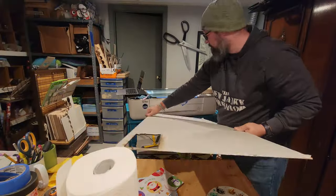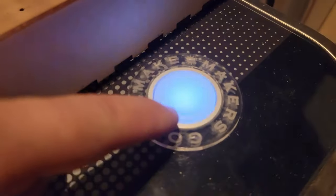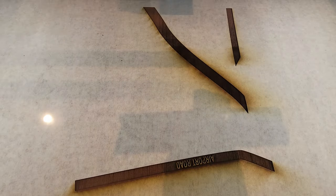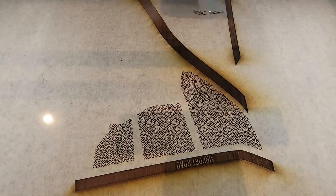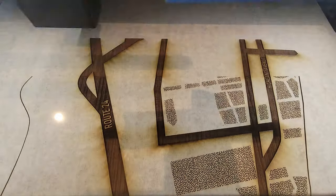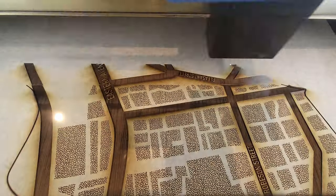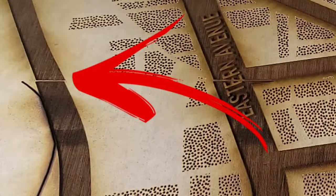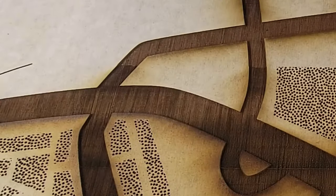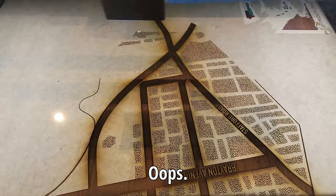Here you can see the width we can do in the Glowforge and the length we can pull it all the way through. We are starting to do the map on a piece of walnut, which is 20 inches by four feet — this is the land bit with the streets. On our first pass, right about here you can see that I bumped the laser and it caused a skip we could not fix. Had to run it again, and this is a nine-hour print per piece.